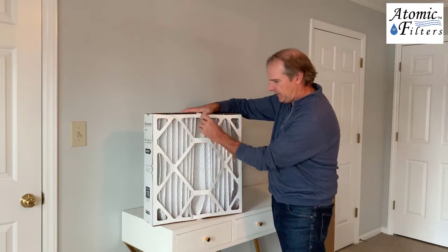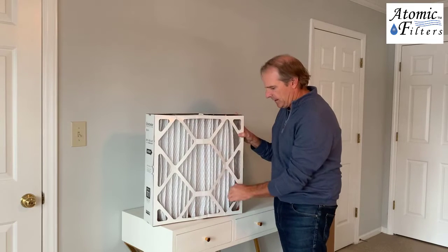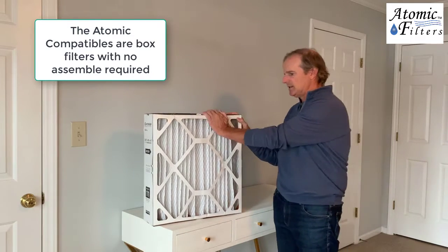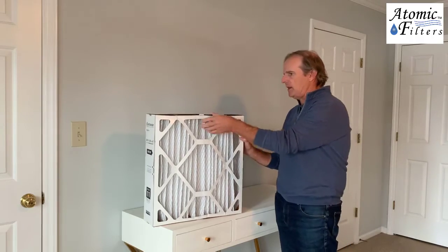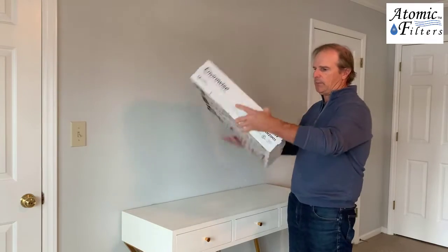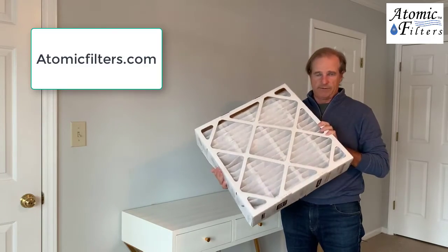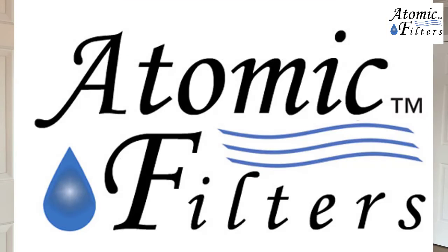You can straighten out your pleats here — make sure they're even — and you should be good to go. We do have a compatible for this, but it's already just a box filter, not a quick box. It comes just like a standard box filter. You can find that by looking up the item number on Atomic, and it'll come up in our search. So that's how you do the quick box filter. If you have any questions, feel free to call us at Atomic Filters or go to AtomicFilters.com and send us a message. Thanks for tuning in.